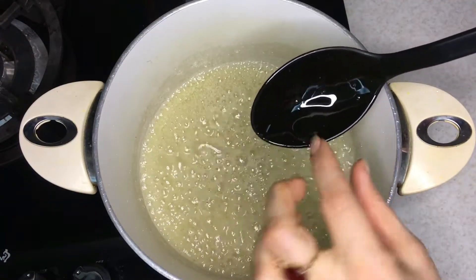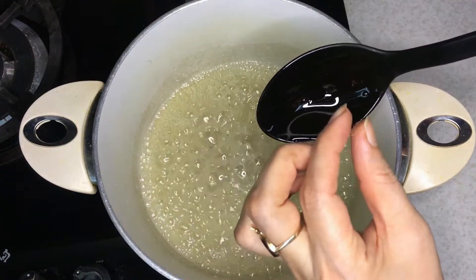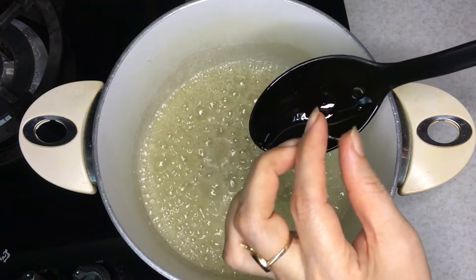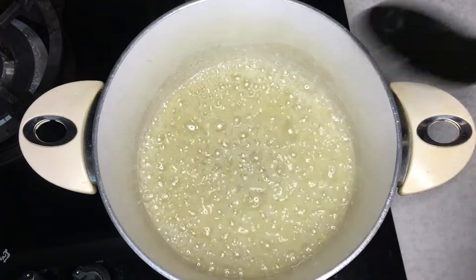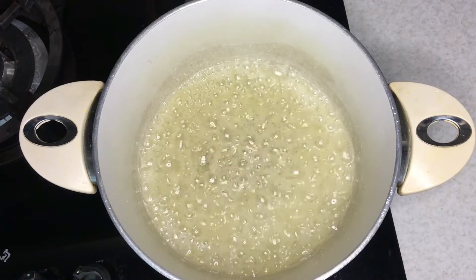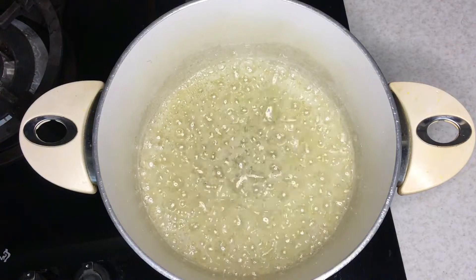When the syrup thickens, put a little of it between two fingers. If it stretches like a thread between two fingers, the syrup is ready. Then turn the heat off.